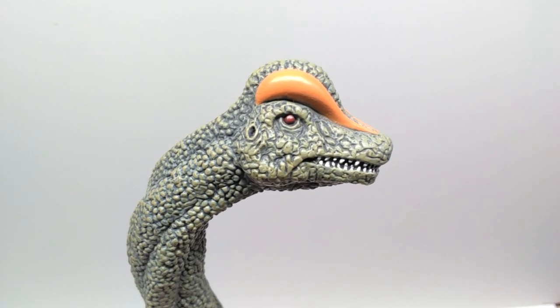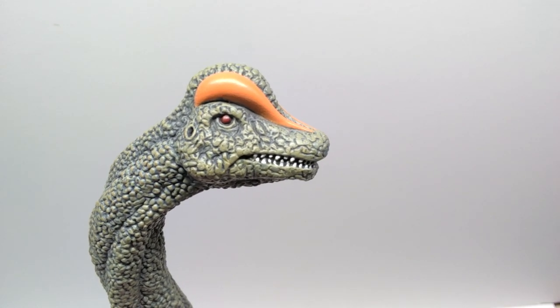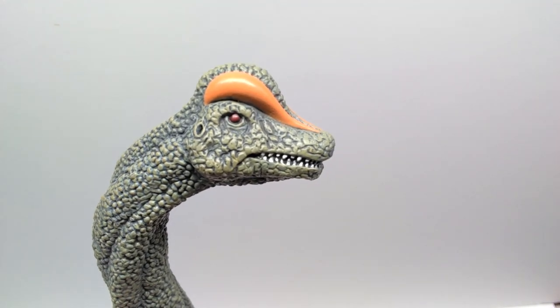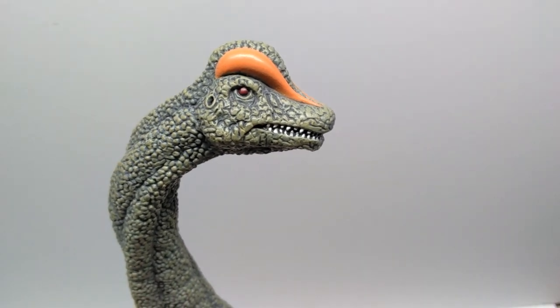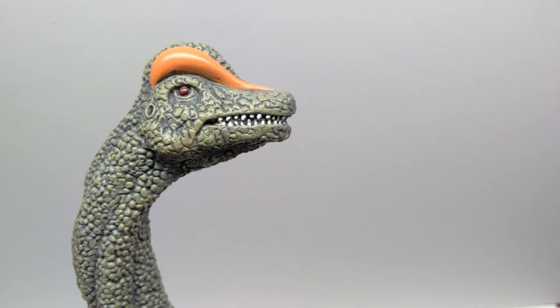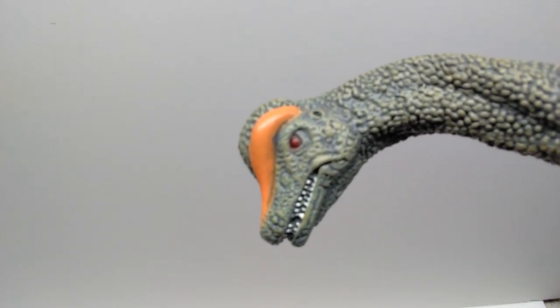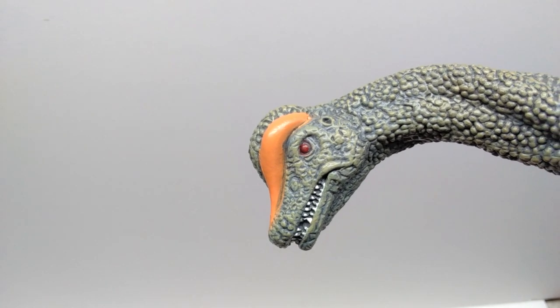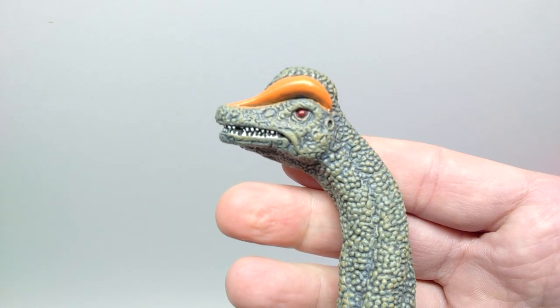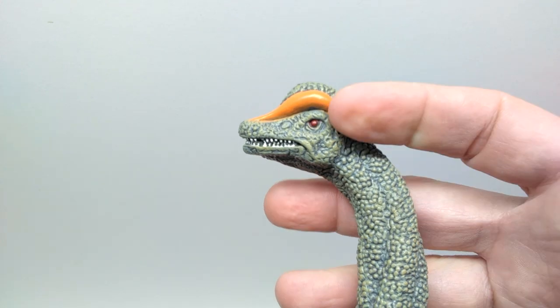Another unusual area is the eyes - they're painted with a reddish coloration and there's no pupil at all, just red. That color for a Brachiosaurus eye is kind of strange, and it almost makes the Brachiosaurus look like a predator as opposed to a nice big gentle sauropod. It kind of looks like he wants to bite me now rather than be friendly like the Brachiosaurus in Jurassic Park. The teeth are decently painted, which is a plus, though there's a lot of room for error on a partially open mouth like this.